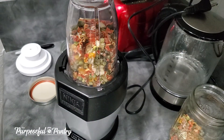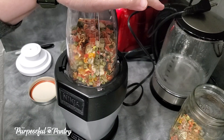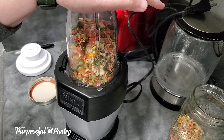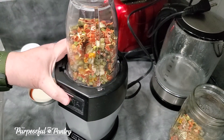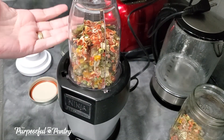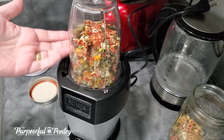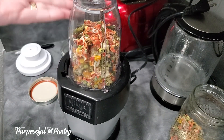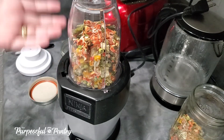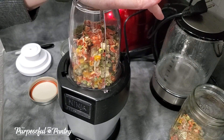Instead of just holding this down and grinding it like crazy like you might a blender, we're going to pulse this because we don't want to wear out the machine's motor — although it won't wear out easily, it can get overheated. Pulsing also allows the contents to come to rest and be processed again, instead of being sent straight up to the top where it never gets a chance to come back down into the blades. So pulsing is best in the beginning.